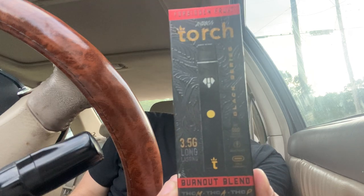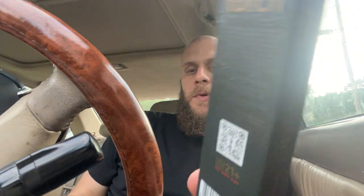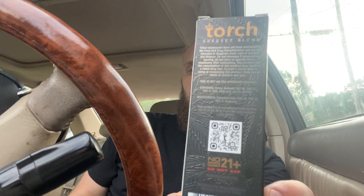This is the box. Pretty cool, it's got some neat artwork on it. QR code for the lab results and all that. It has THC-M, THC-A, and THC-P.